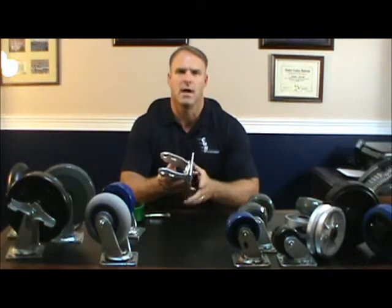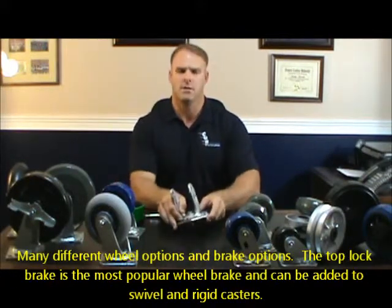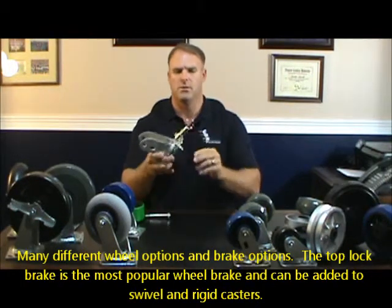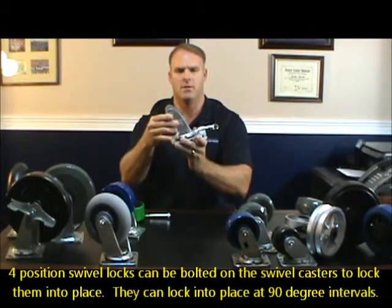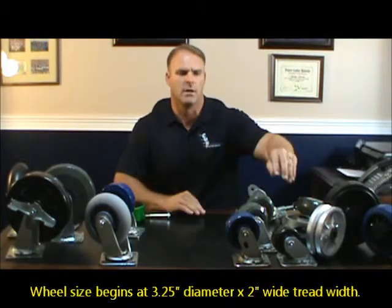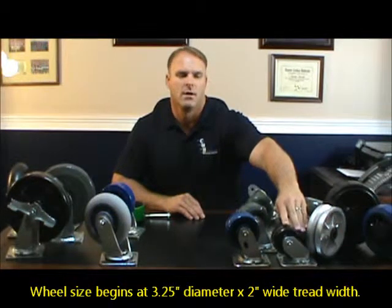This series caster has a lot of different options and is used in many different applications. We can put 4-position swivel locks onto them, and they have a lot of different brake applications. There are probably over 40 different wheel combinations for these casters. They really start with a three-inch — this one here is actually a three and a quarter inch phenolic wheel.